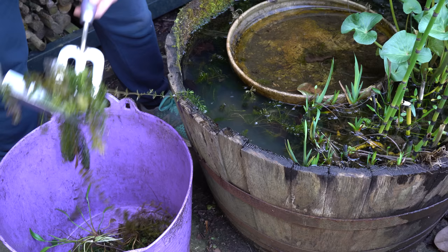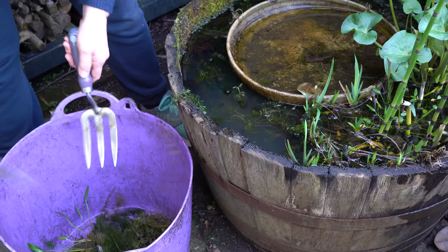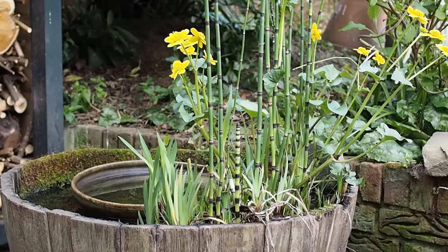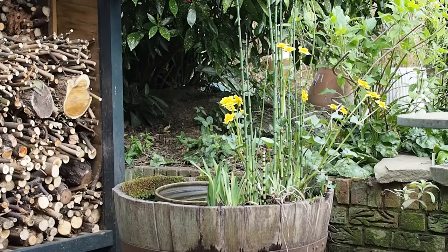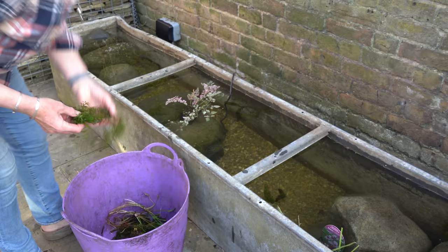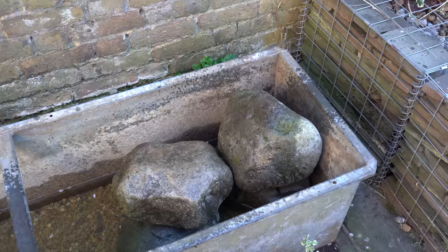Oxygenating plants really keep your water in much better condition and you're much less likely to get algae, so don't skip that step. I've actually taken some oxygenating plants from my own pond, which I created eight years ago, and given some to Jane. In the past it was completely normal to swap pond plants and tadpoles between ponds, but it's now considered more likely to lead to disease and is not recommended. However, my pond has been here for eight years with nothing new introduced, so I'm going to take the risk.